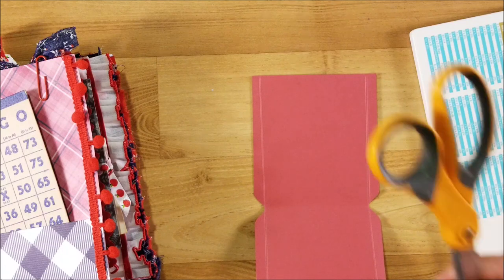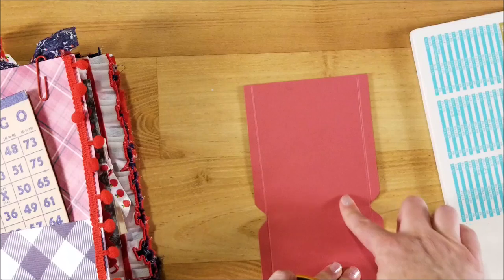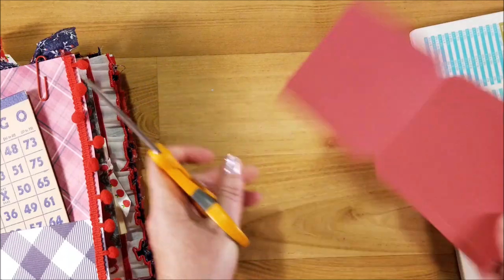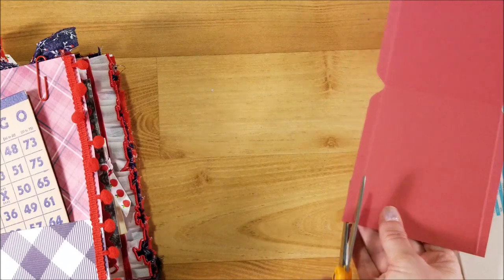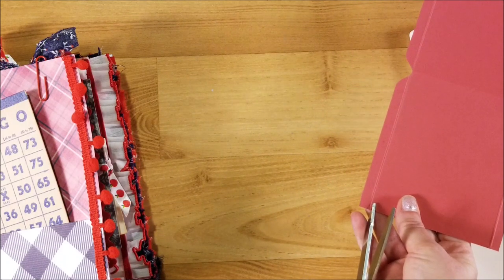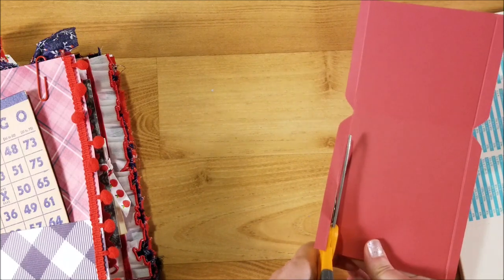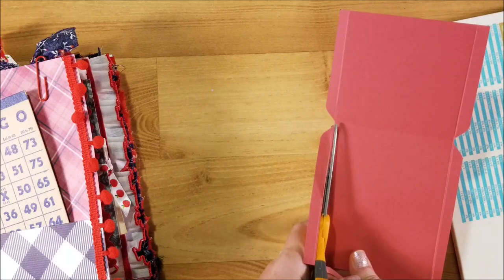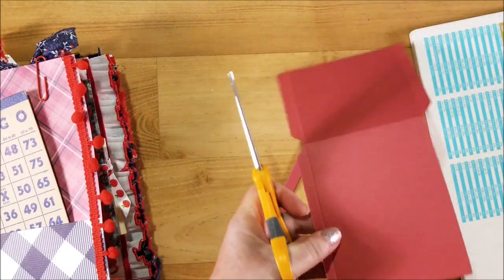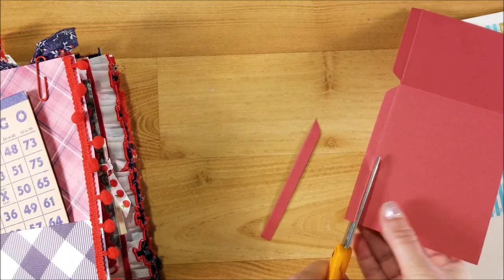You're going to take your scissors and cut these two flaps off — the flaps that are on the bigger longer end. You want to cut just inside where your score mark is. You can use a paper trimmer if you have it; if not, just use scissors. Cut those two flaps off.